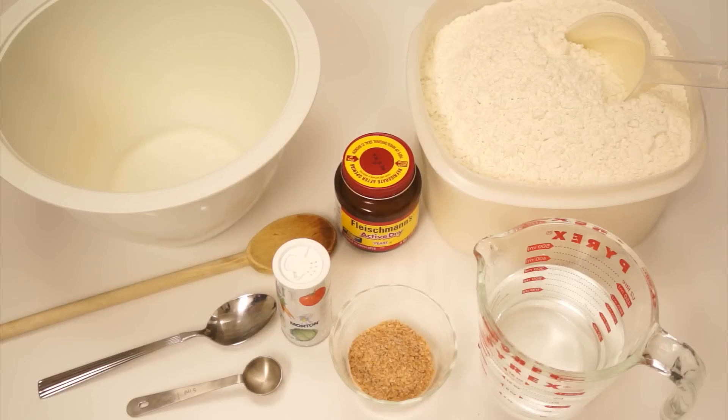These are the ingredients you'll need to make this delicious bread: three cups of unbleached bread flour, one and a half teaspoons of salt, one and a half teaspoons of active dry yeast, one and a half cups of water, and about a quarter cup of wheat bran.